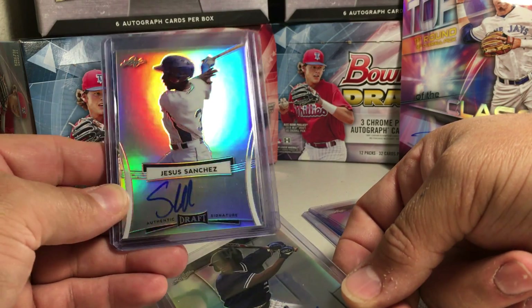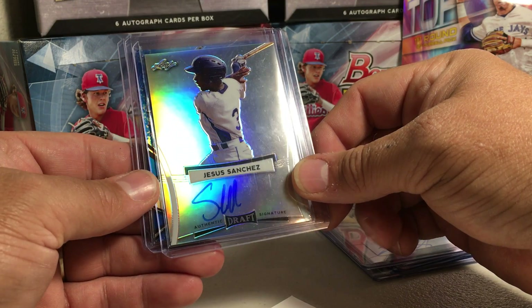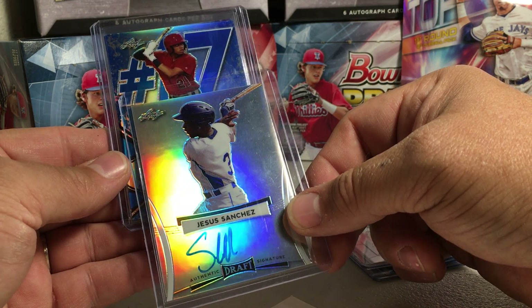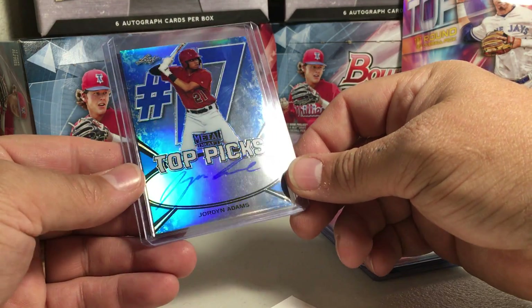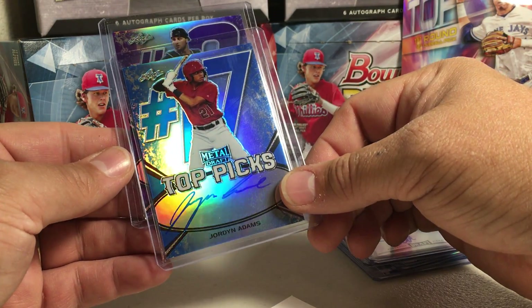Next card — he's a great prospect I think, with Tampa Bay. Number 17 top pick, Jordan Adams. That's pretty cool. He's 14 out of 35 — I think he's Angels.